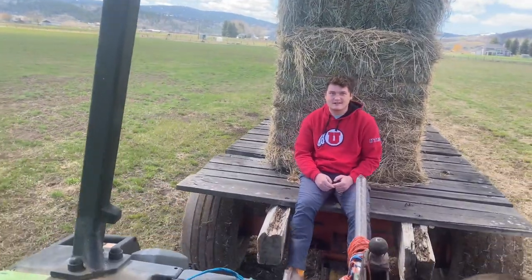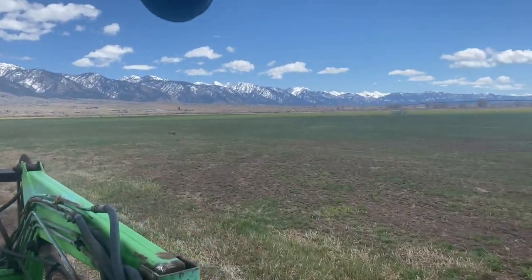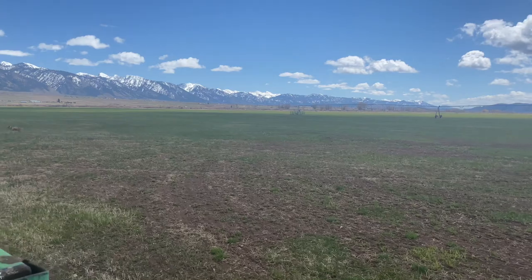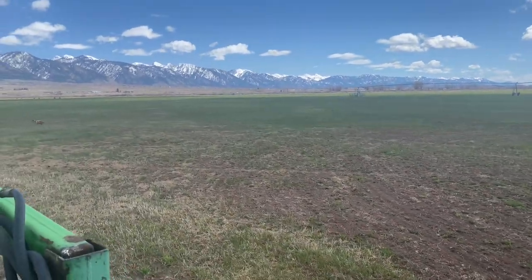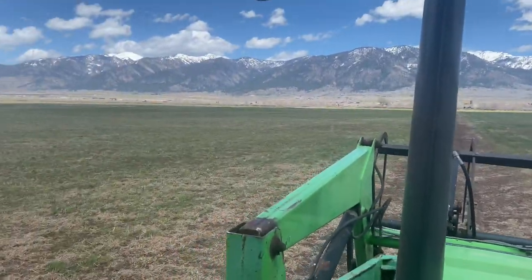It's May 5th. Happy Cinco de Mayo. Me and Jake — that's my brother-in-law Jake. We're just heading down to feed the cows. Things are starting to green up a little bit. We got most of our farm work done. We got a bunch of rain. Your timing is about right.